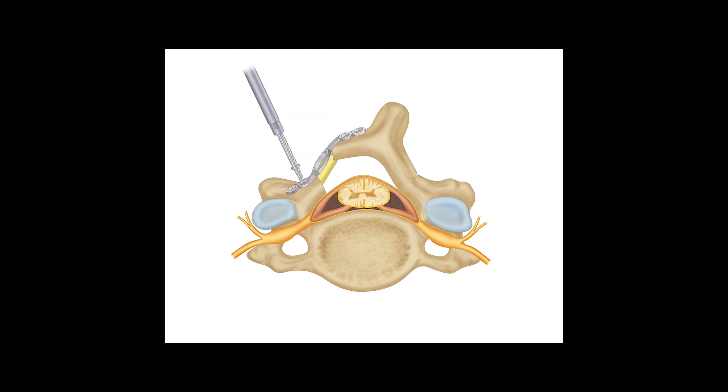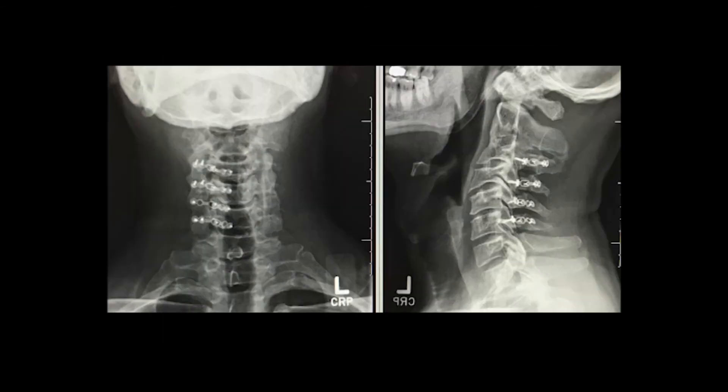By opening the door, so to speak, the spinal canal is enlarged. This space is maintained by placing small plates and screws on the open side of the lamina. An advantage of laminoplasty over fusion is that the motion at the operated levels is preserved while the decompression is still achieved.